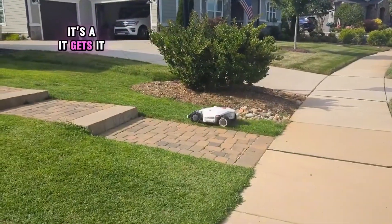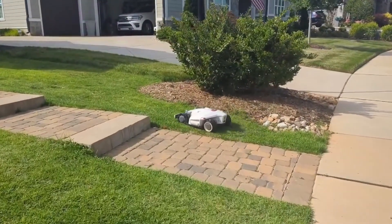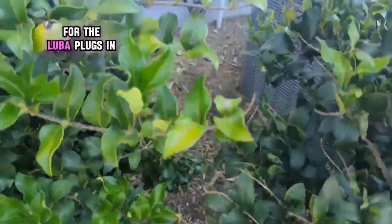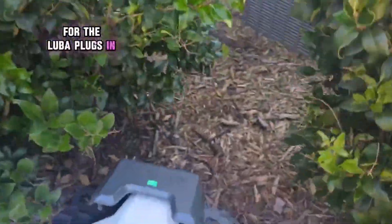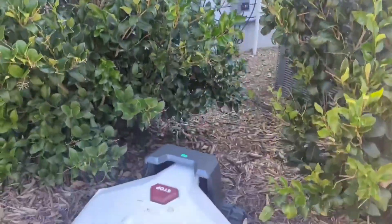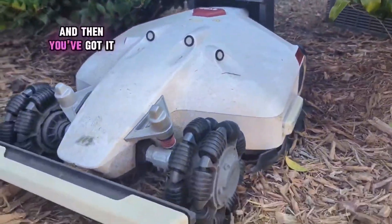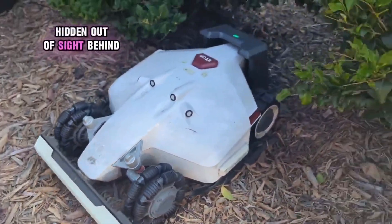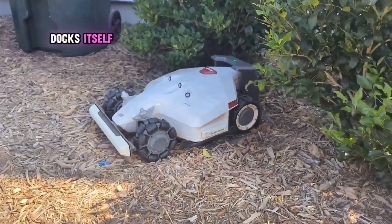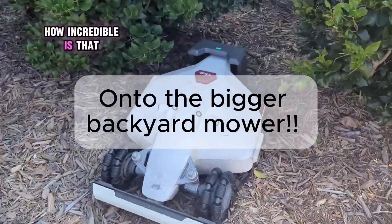It can get good and low or high, whatever you want. This is the charging station for the Luba — it plugs in right there to the outlet. And you've got it hidden out of sight behind some bushes. It runs every day and docks itself.